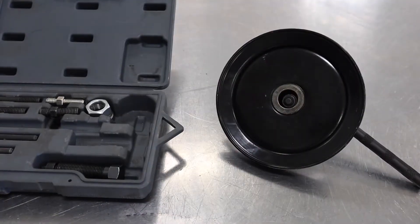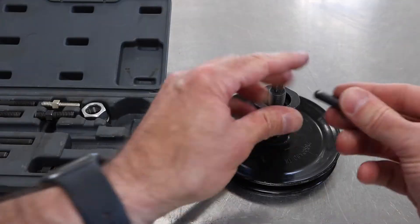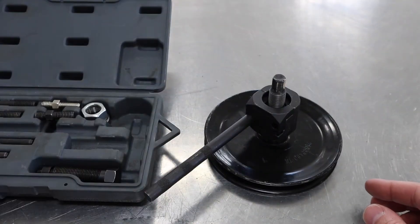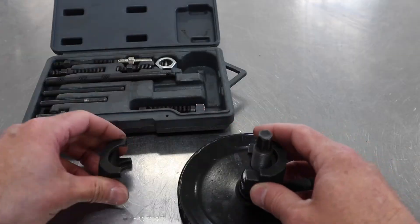Once you get to the end it should pop off. Now we can disassemble the tool — just undo the clamshell that goes around the pulley, take off all the other pieces, and get them put back into the kit.